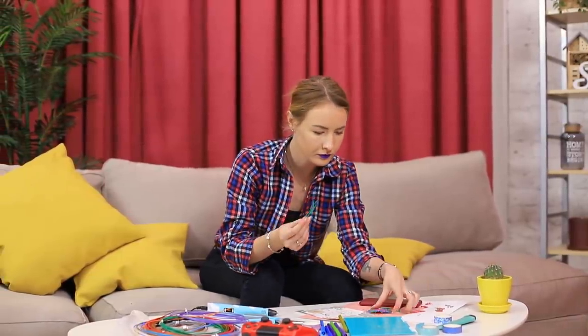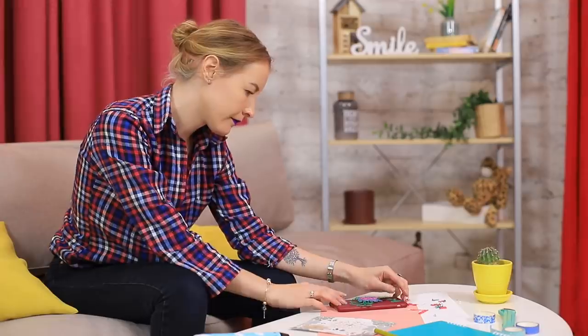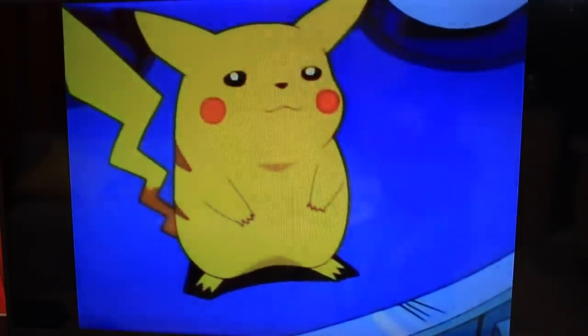My phone case wants an upgrade! But all these accessories aren't good enough — flowers aren't exciting at all! What should I come up with? I need inspiration! Ooh, look who's here — Pikachu! This is my favorite Pokemon! And there's an idea — I can make my very own Pikachu phone case!